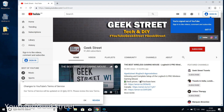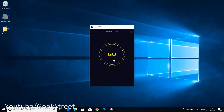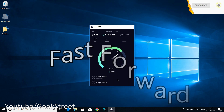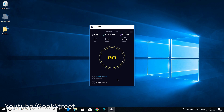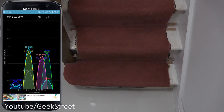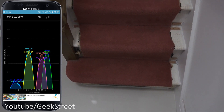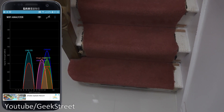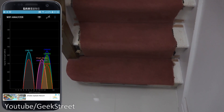Running a speed test app on the laptop shows a download speed of 95 Mbps and an upload of 7.27 Mbps — very good performance. I'm on the ground floor, about five meters from the router, and using Wi-Fi Analyzer I can see the Orbi signals varying slightly.